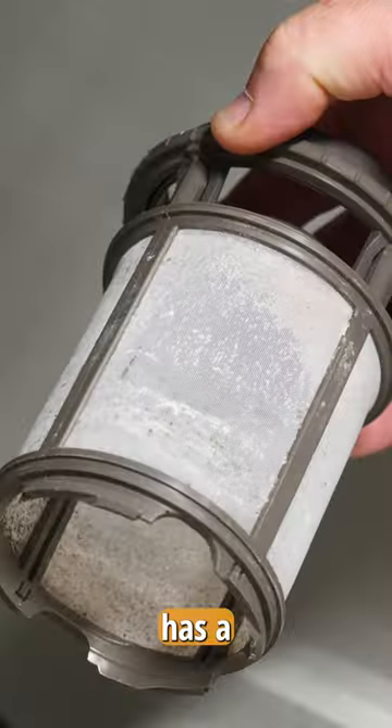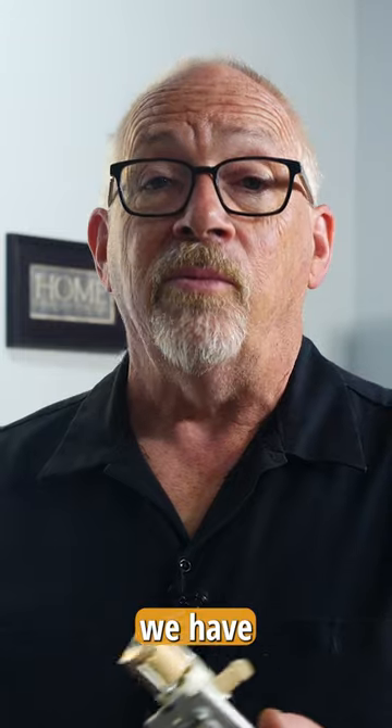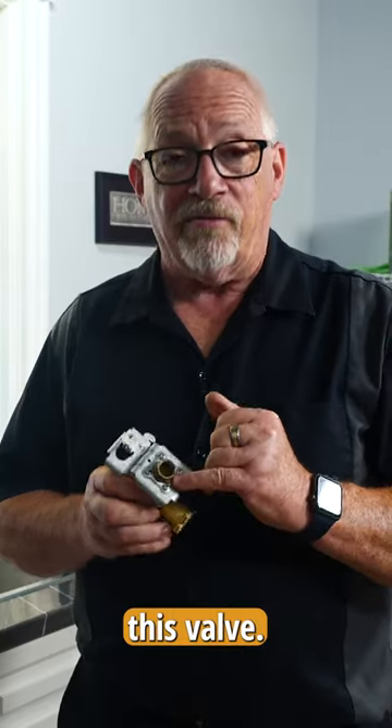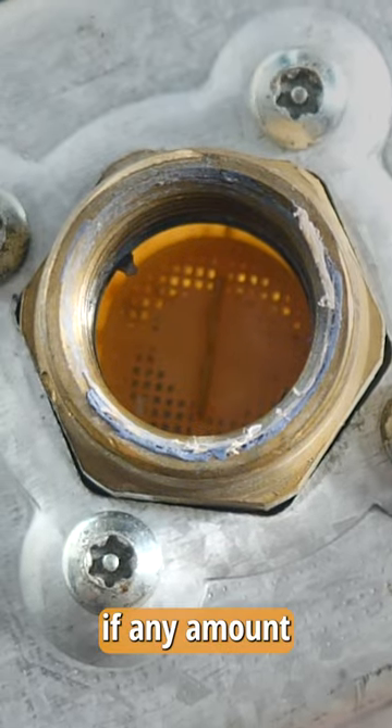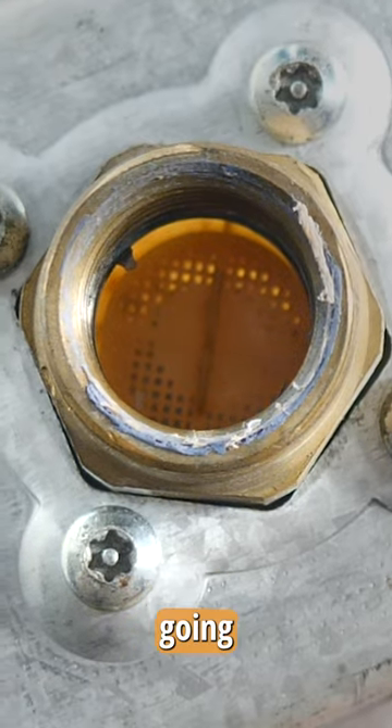If your model has a water filter, take it out and check to see if it's clean or not. And finally, we have the inlet valve. Inside this valve there's a screen. If any amount of dirt or debris clogs that screen, it's going to reduce the flow of water going into the dishwasher.